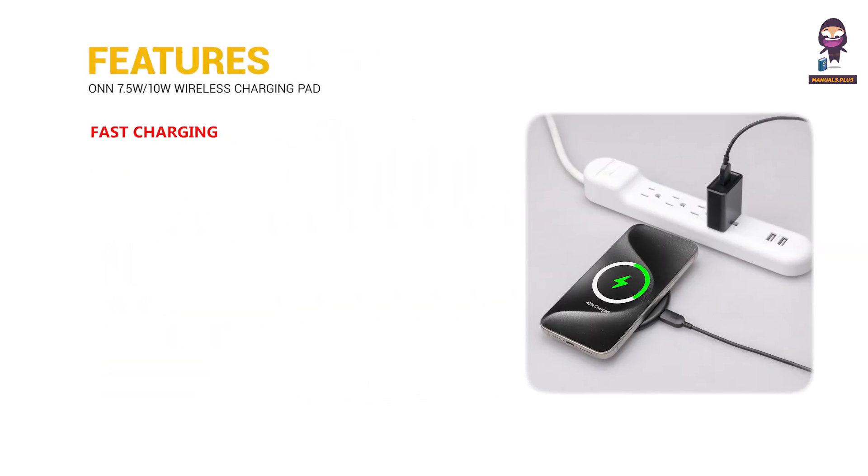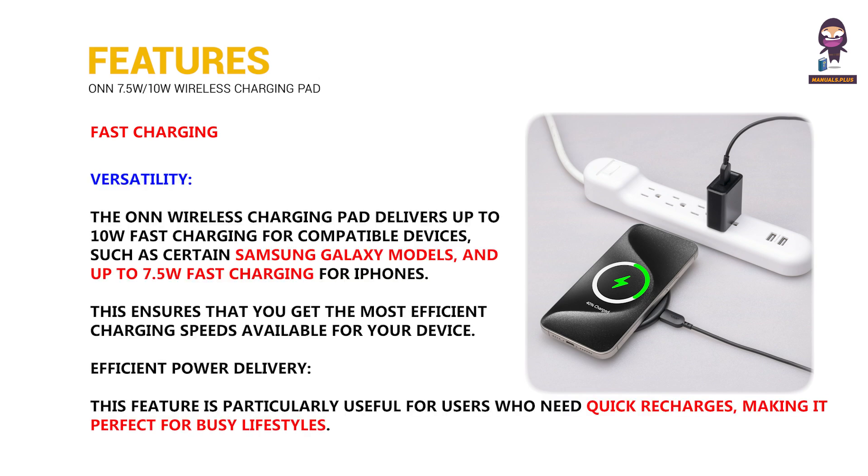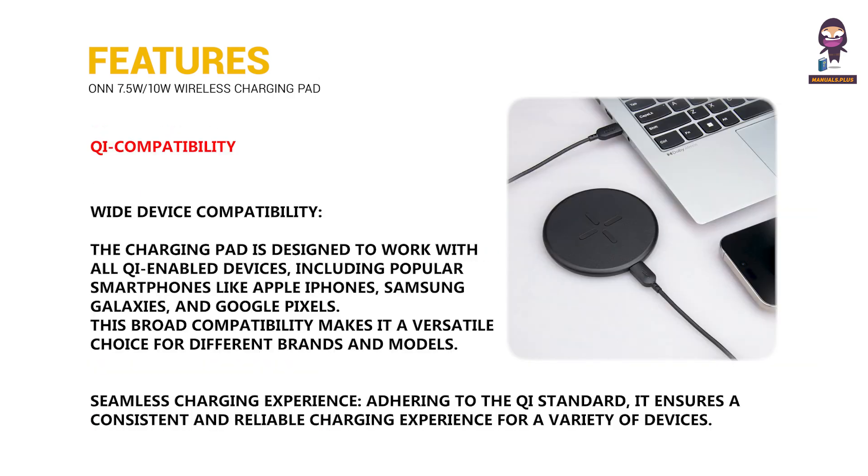Features: Fast charging, versatility, efficient power delivery, Qi compatibility, wide device compatibility, and a seamless charging experience.